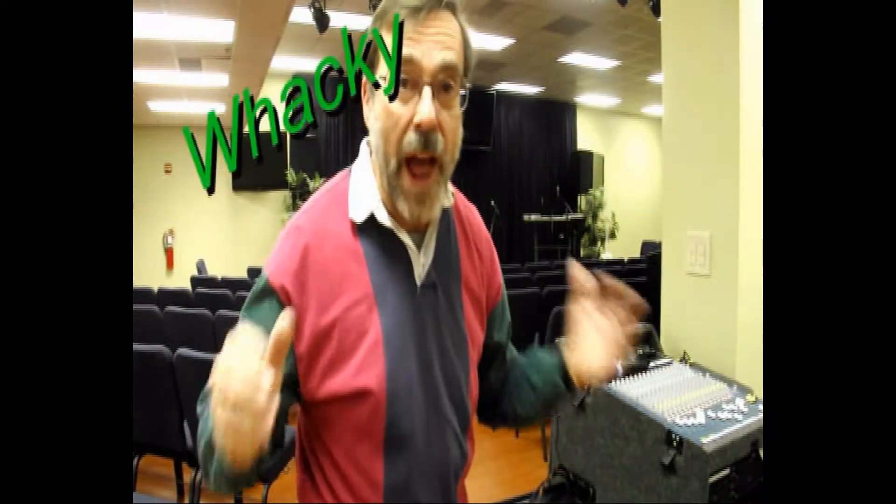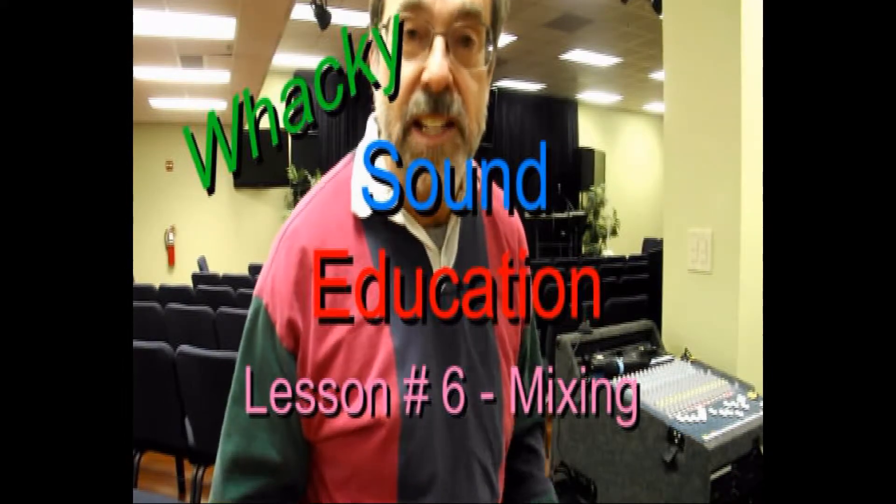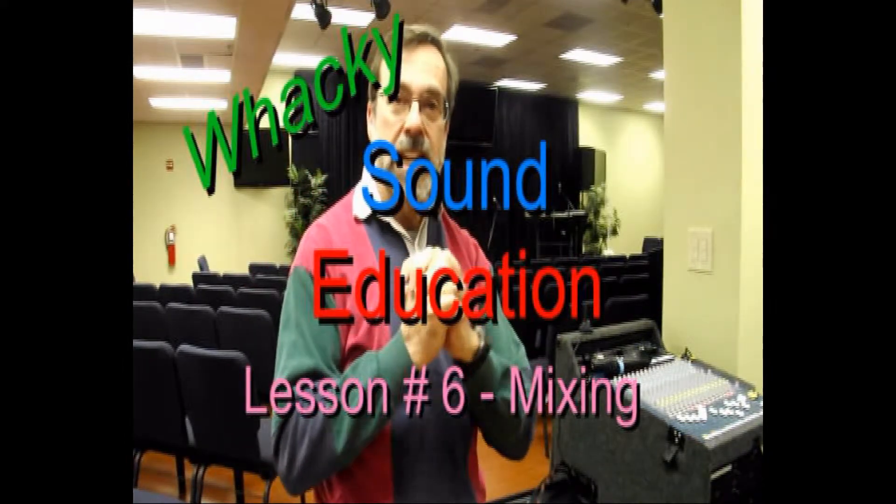Stanky Framps here with another wacky sound education lesson. Today is lesson number six: mixing. I was excited about dials and knobs, but now we actually get to use them to do some cool mixing. You get to build the world of sound for the pleasure of the audience, and it's all up to you.